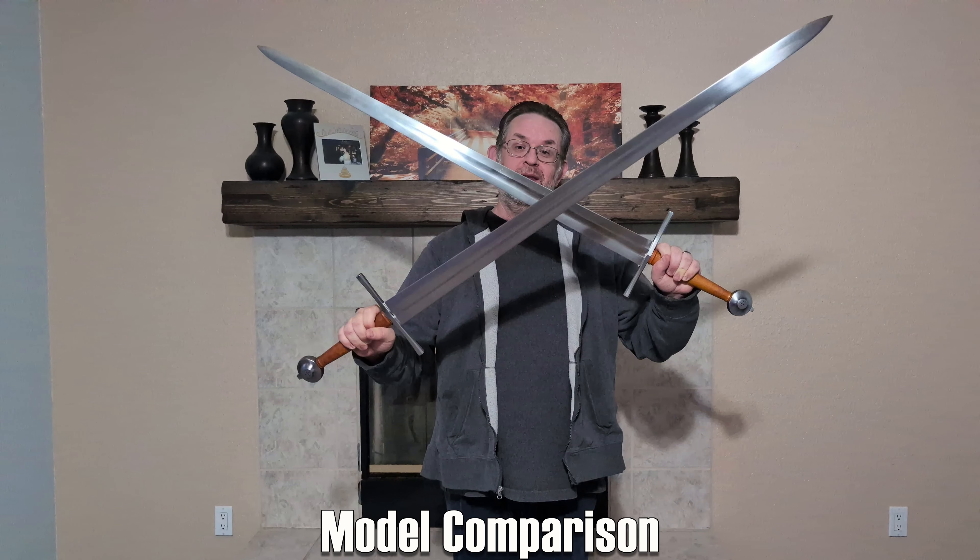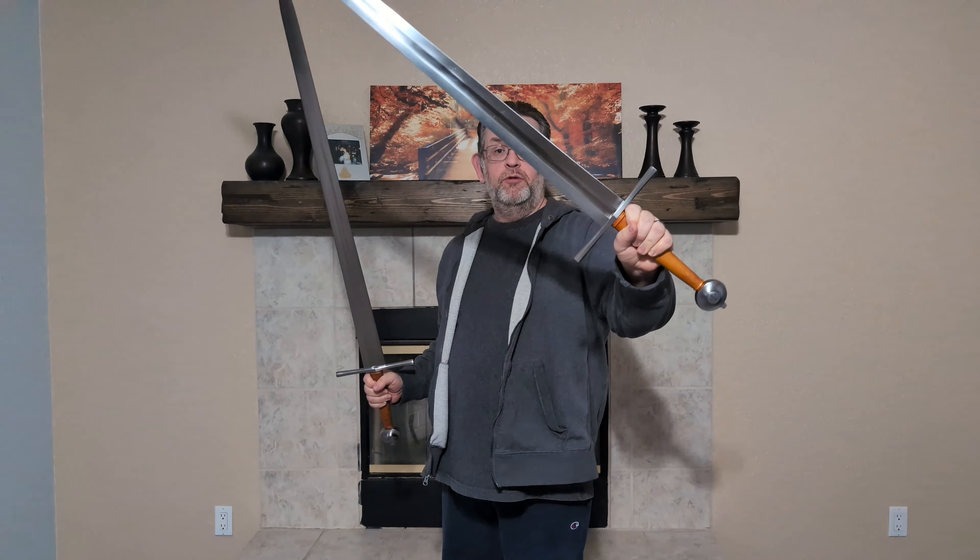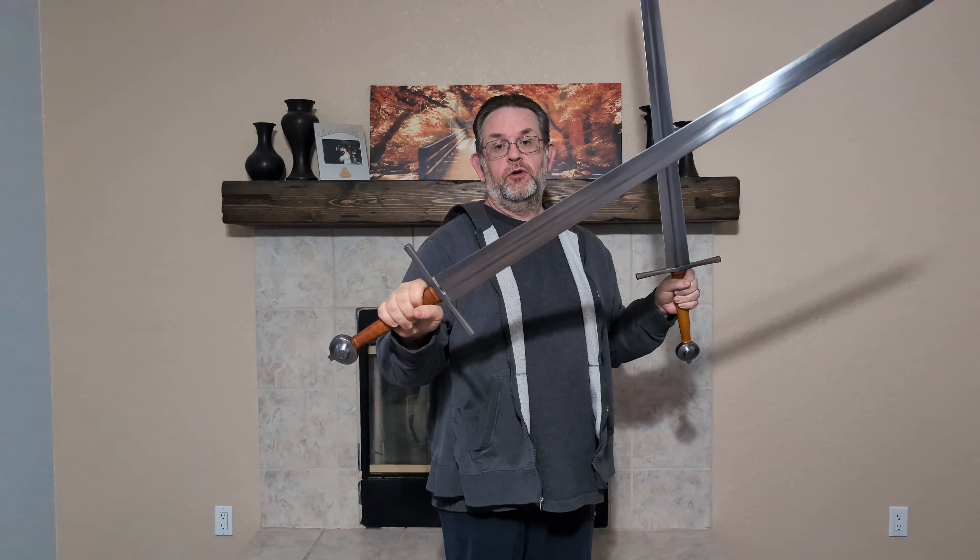I'm in the unique position of having two of the same model sword in my possession at this time. The one I am reviewing is owned by Brian. The other Baron I picked up at SoCal Swordfight for sword friend Dan, and he's letting me hold onto it a little longer so I could do something of a comparison, since it's not often you get to see two of the exact same model Albion next to each other.